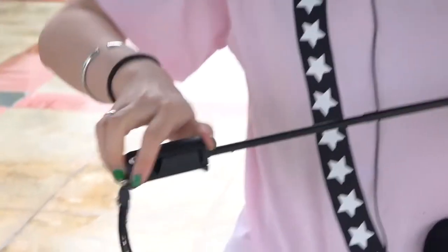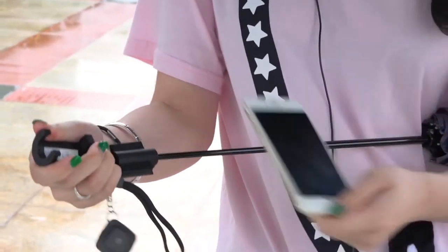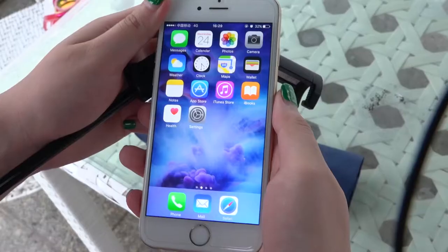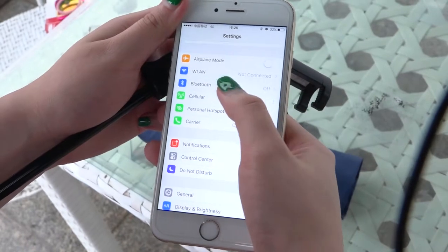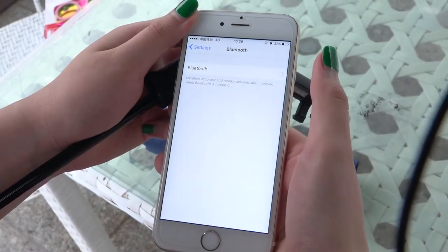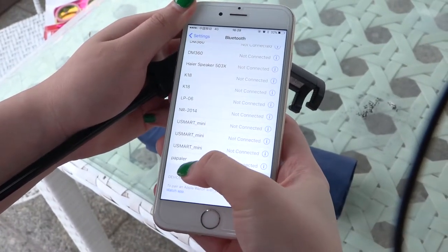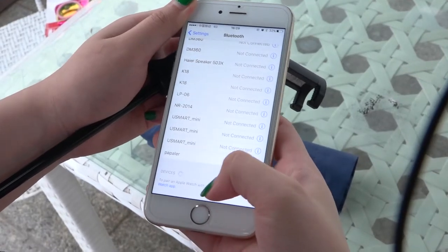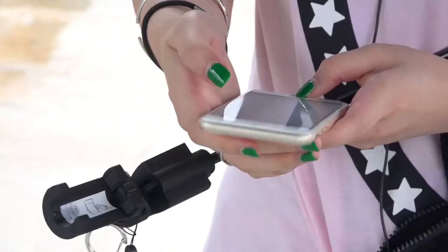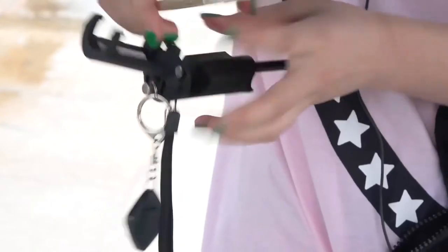We open here. Okay, here we go. We open the Bluetooth. Sorry. Okay, and this one — 'Preparo' — is the umbrella one. We press it. Okay, connect it.